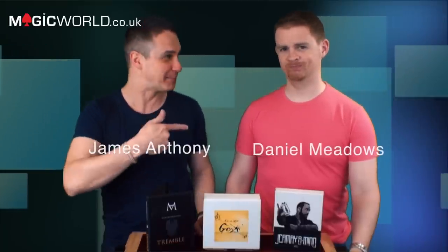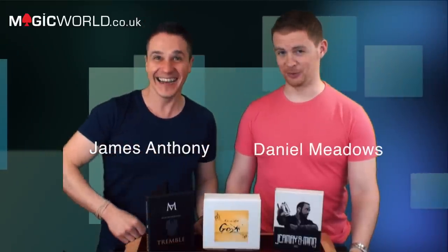Hello and welcome to the Magic World Review Show. I'm James Anthony and this pink guy is Daniel Meadows. Thank you for all your votes — the horrible pink has won, and it is very flattering, as you can tell.